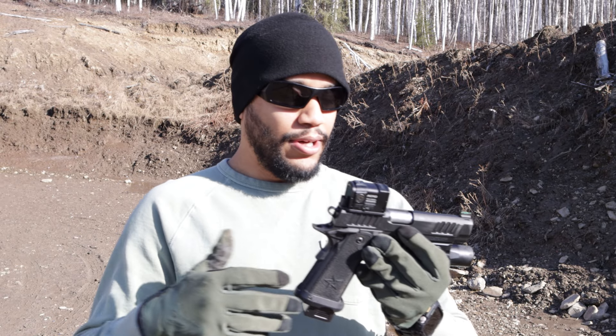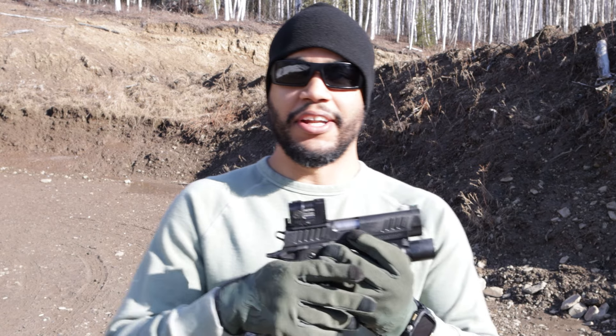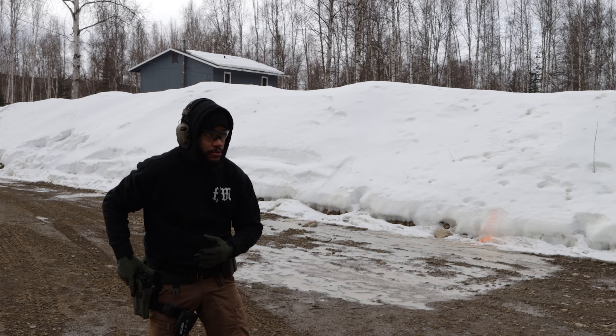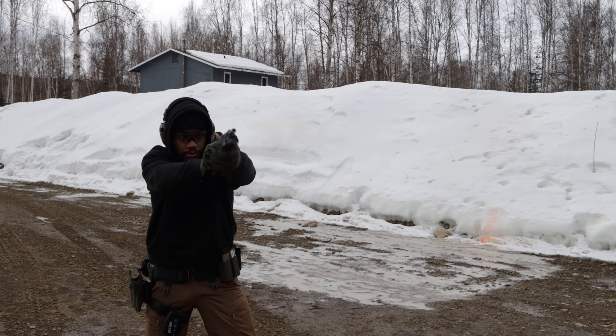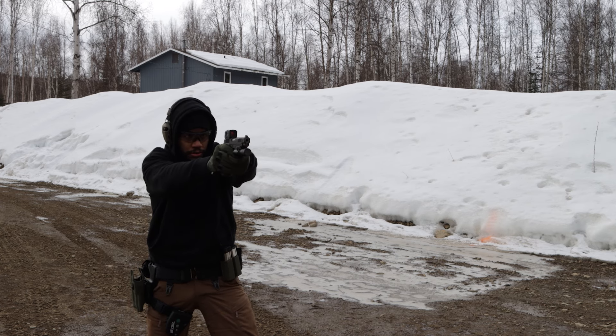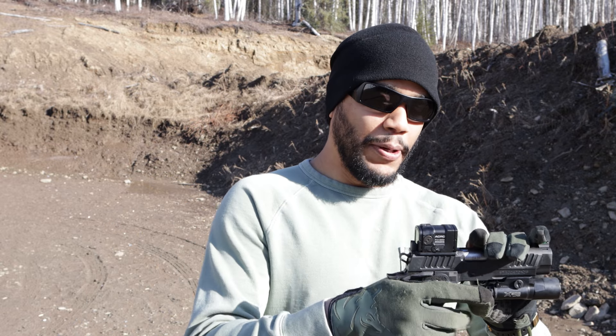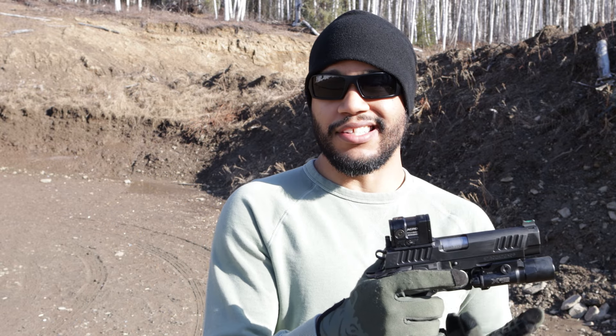I mainly just wanted to test it out and see what the hype was about on this reflex sight. After a few rounds of testing — I'm still not used to it by the way — I can land my shots with it, but due to the window being so small, not like the SRO or other optics that have wide windows, the window on this is kind of small, so that's one downside to it.